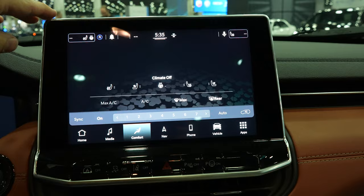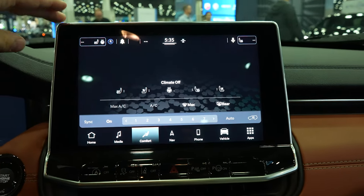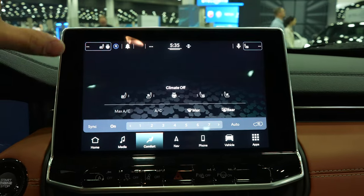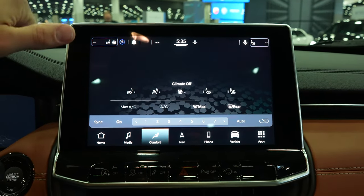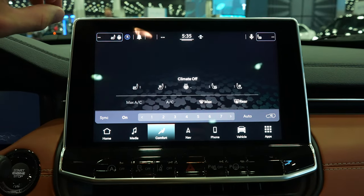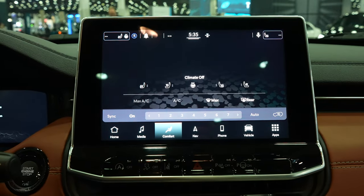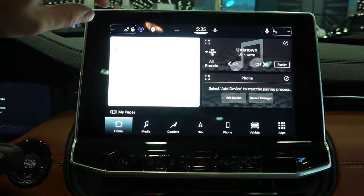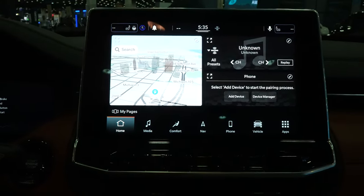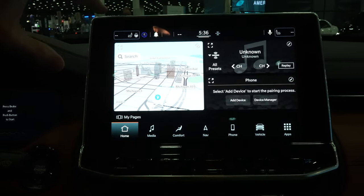That brings us to the touchscreen display. This is the new Uconnect 5 system. You can pretty much control everything through this touchscreen display — air conditioning, heated seats, heated steering wheel, wireless CarPlay, wireless Android Auto, navigation, everything. This thing is so awesome, it's so responsive, perfect UI. You can have up to three cards on here at once instead of the typical two.